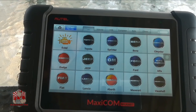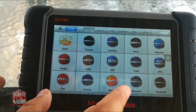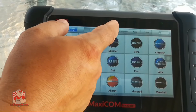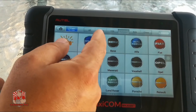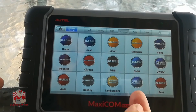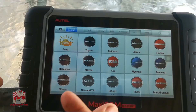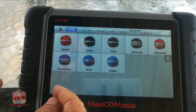As far as the software, the first screen is the manufacturer-specific side where you can choose cars from different regions. We have American cars, European cars — Lamborghini, Bentley, Mercedes-Benz, BMW, Jaguar — they're all in here. We also have Asian vehicles: Toyota, Mazda, Infiniti, Isuzu. The list is pretty comprehensive.